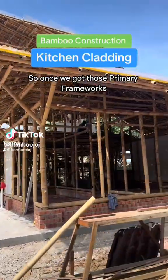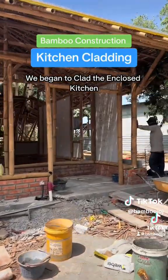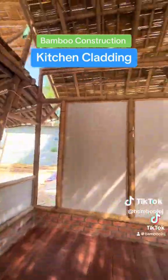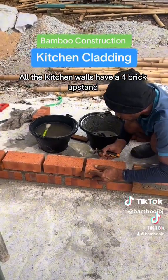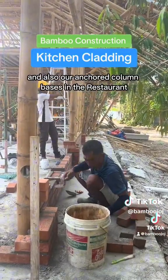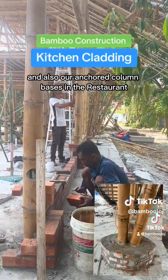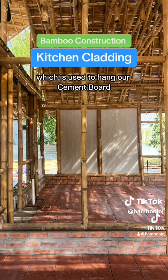Once we got those primary frameworks and partition structures in place, we began to clad the enclosed kitchen. All the kitchen walls have a four-brick upstand to match the masonry base walls in the guest houses, bungalows, and also our anchored column bases in the restaurant. On top of this wall sits our bamboo frame, which is used to hang our cement board.